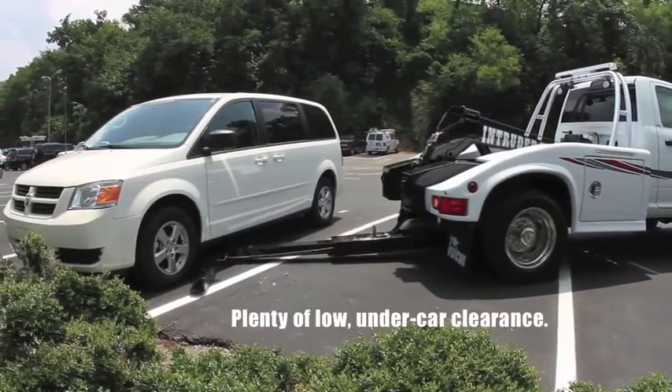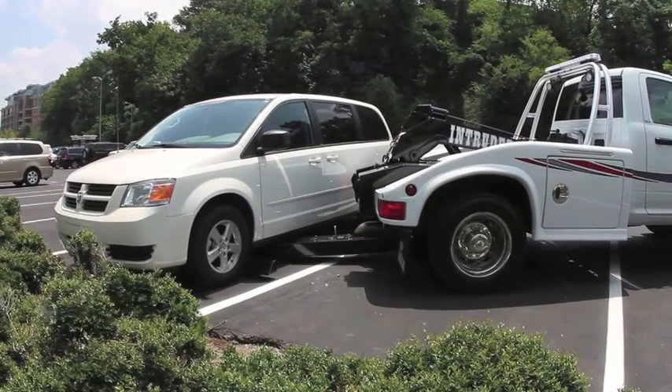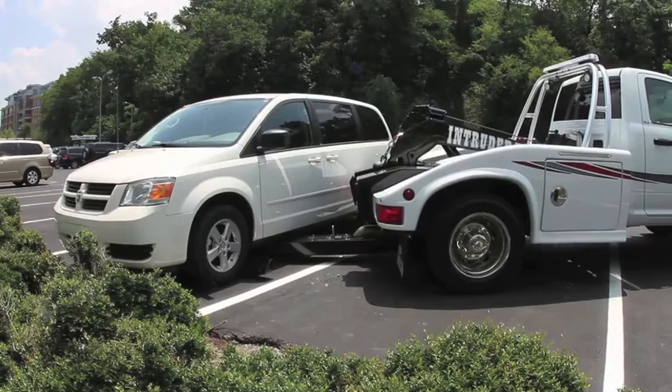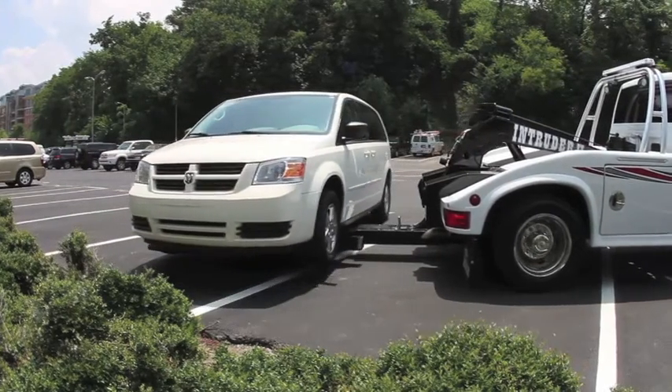The low-profile design and superior visibility allow the operator to easily back up to this van and hook up from the backside of the tires. Then he can pull the vehicle out enough so he can move around to the front, hook up, and go.